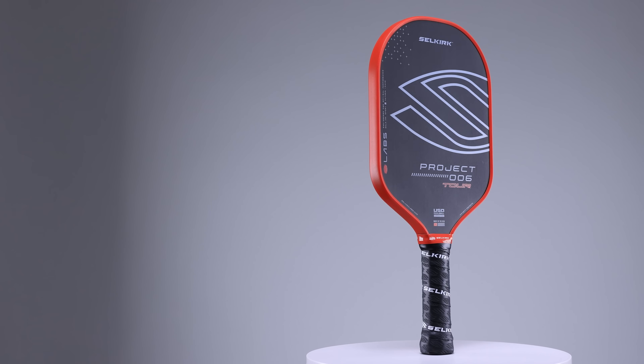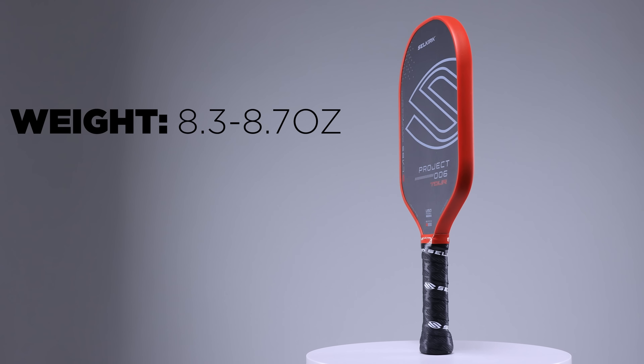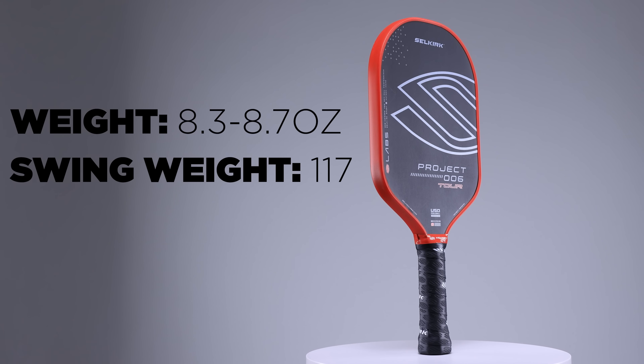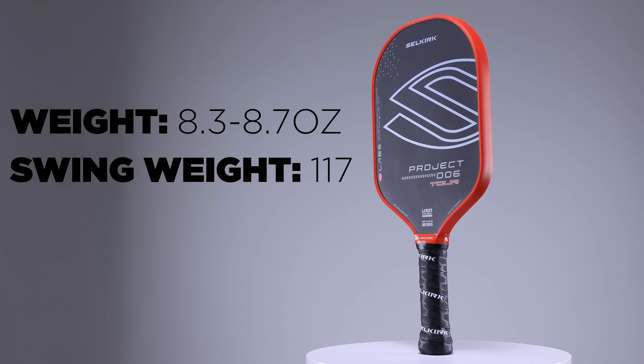Selkirk has decided to make this paddle a heavier stock option since it's targeted toward their pros, going for an average weight of 8.3 to 8.7 ounces. Despite being nearly as heavy as the original Hyperion, the swing weight on both of my 006s came in at 117, well below 120. People are still focusing too much on static weight when they should be looking at swing weight instead, so don't let the heavy on-paper weight fool you.